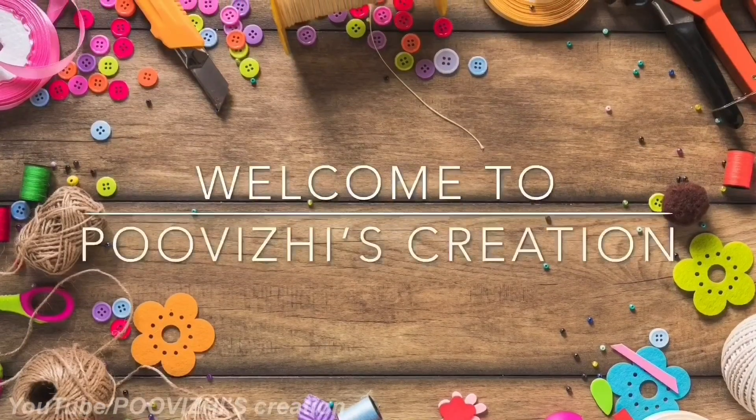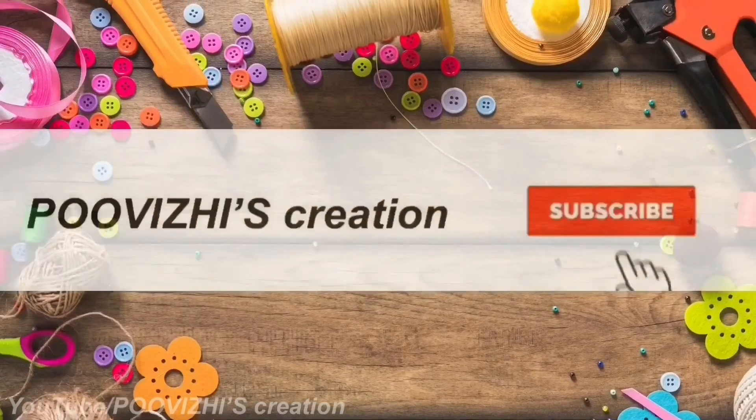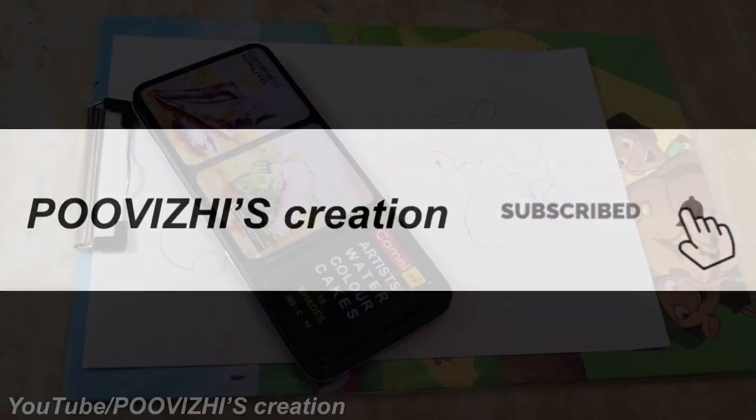Hi friends, welcome to our channel, Pooleys Creation. Subscribe to our channel — click on the bell icon.